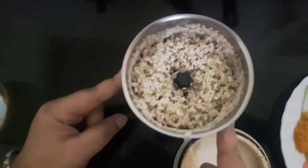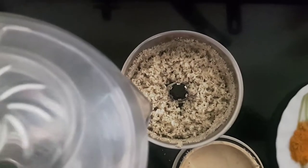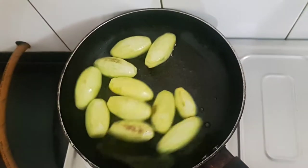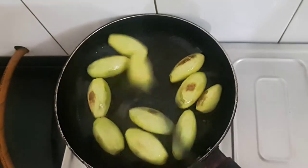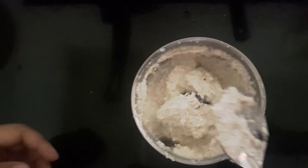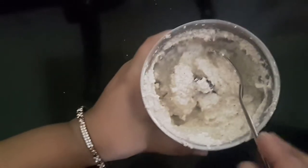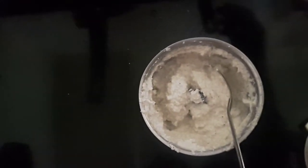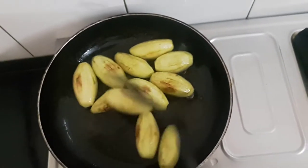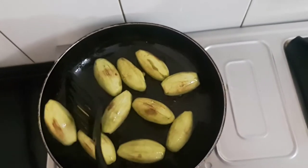I'll blend this dry first and then add a little water to make a very smooth paste. Now we will remove the fried pointed gourds one by one.